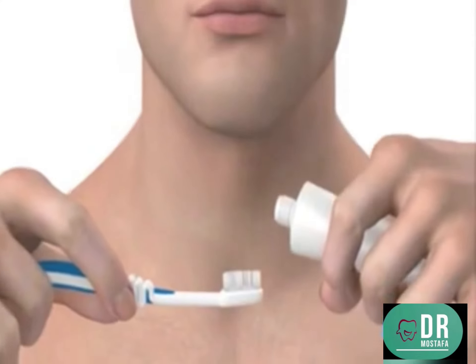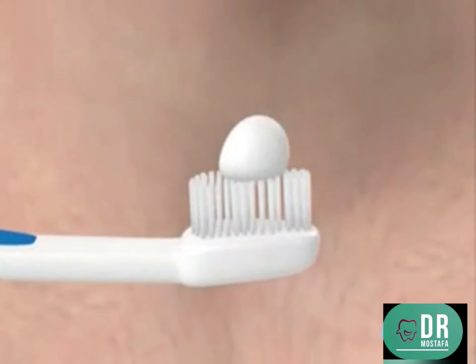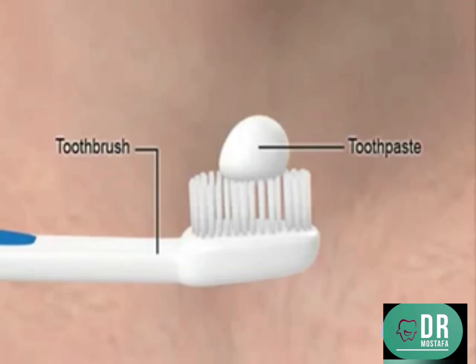Aim to brush for between 2 and 3 minutes, excluding time for flossing. First, put the toothpaste on the brush. For adults, this is a pea-sized blob and for children a smear.